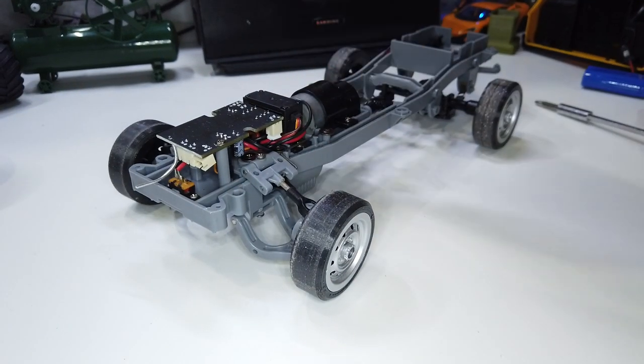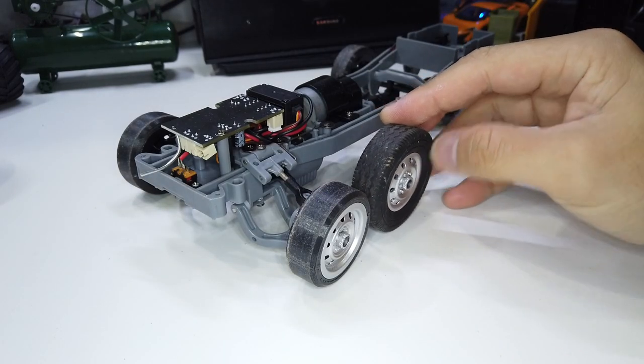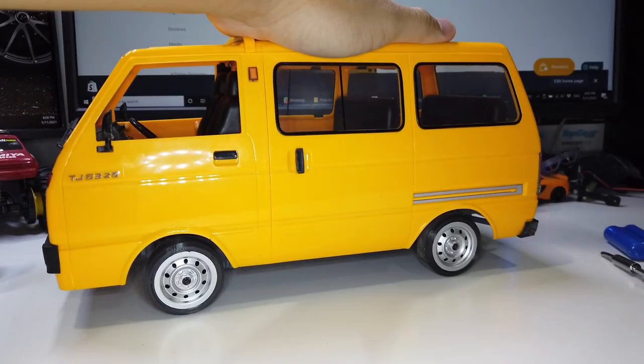Alright, the chassis is sitting lower as well because of the smaller diameter tires. We'll need to lower it further to look better.